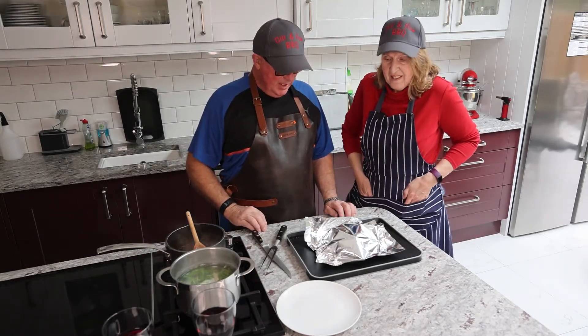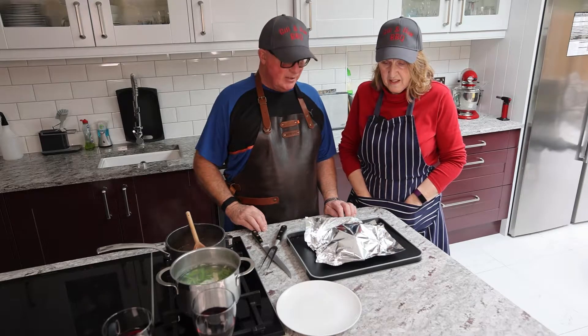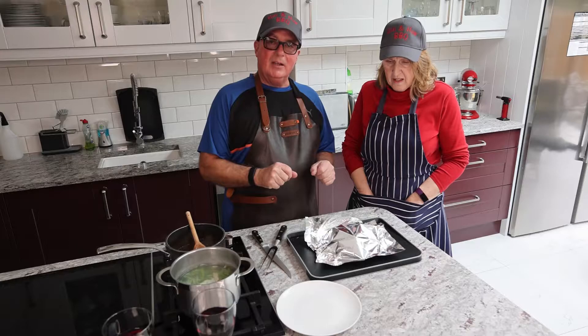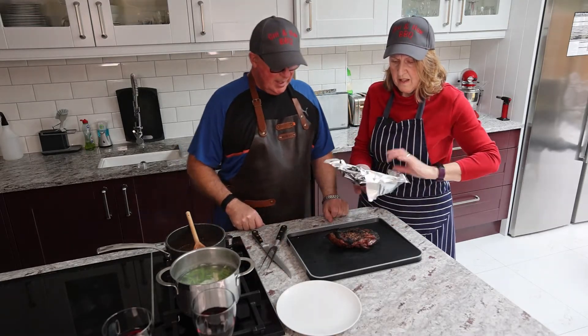Our lamb has cooked until it got to an internal temperature of 58 degrees. We took it off, wrapped it in foil, and then ramped the barbecue up to 300 degrees Celsius.